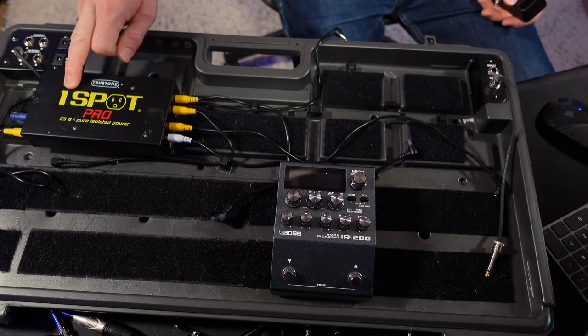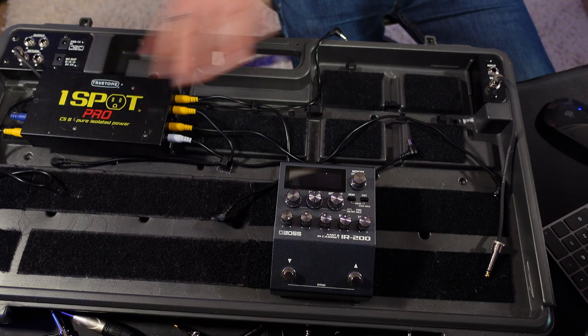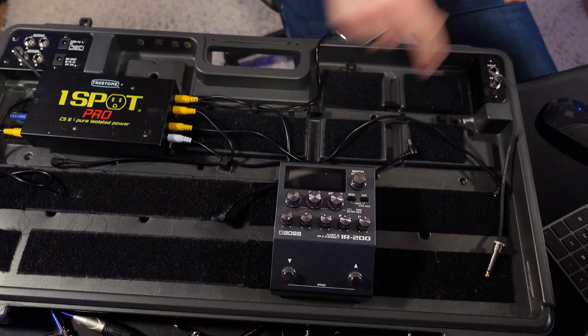I need to be a little bit frugal — I haven't got a massive space, and I'm going to be using this OneSpot CS6. It's a six-output power supply, so I need to contain it down to six pedals, including the IR-200.